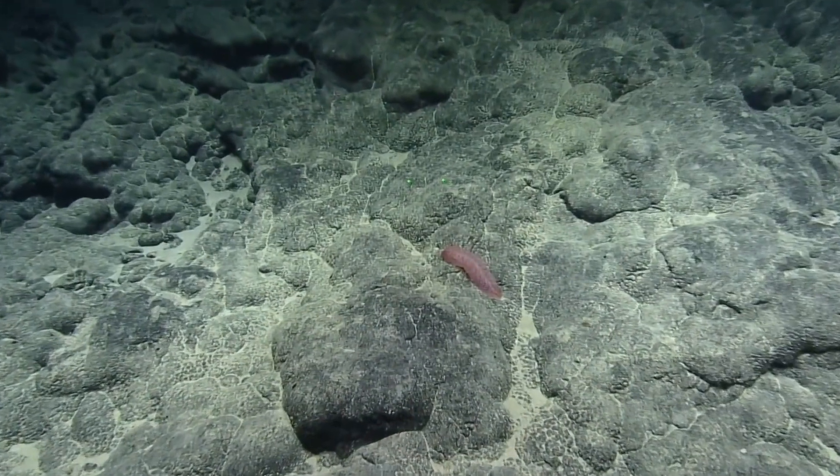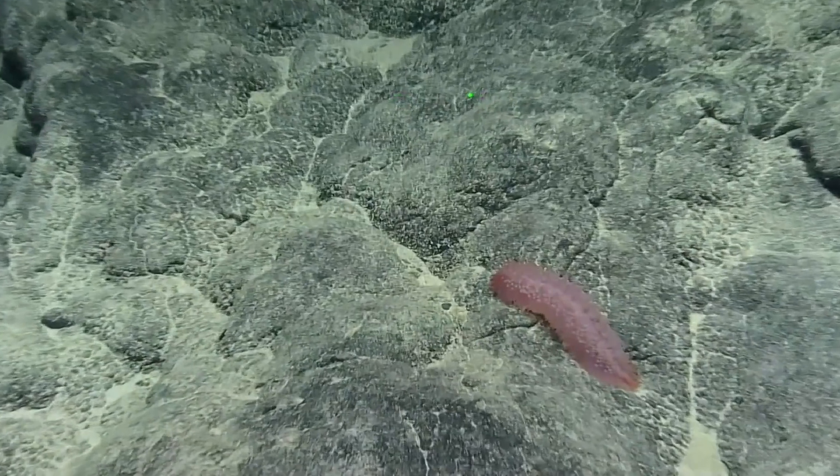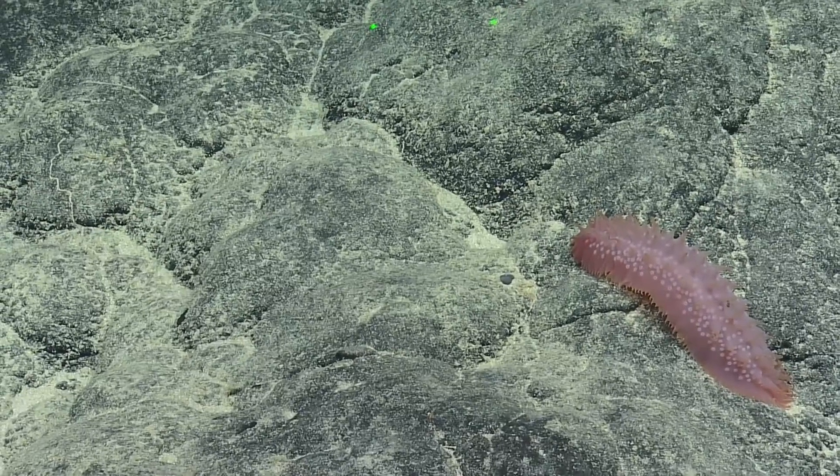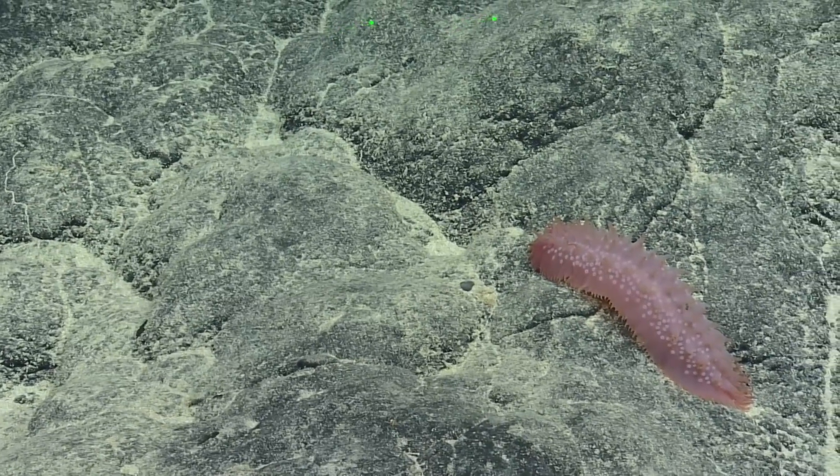Can we get a quick zoom on this cucumber? Oh, cool. He's cute. It's very decorated. It's a fancy cucumber.